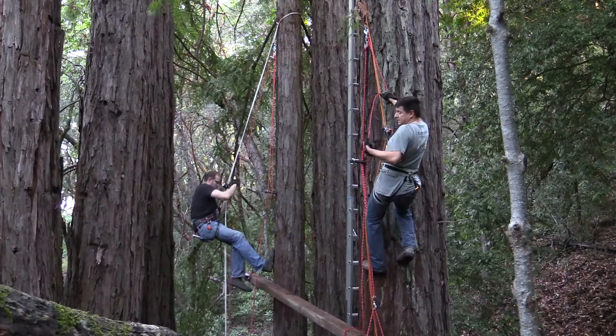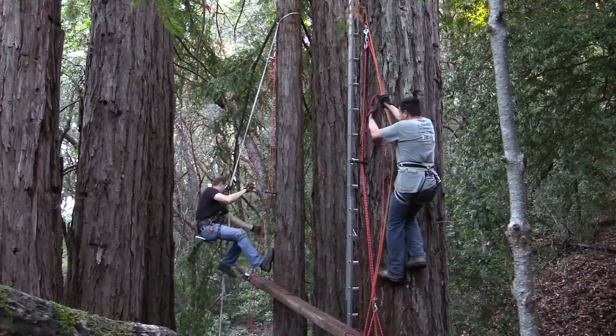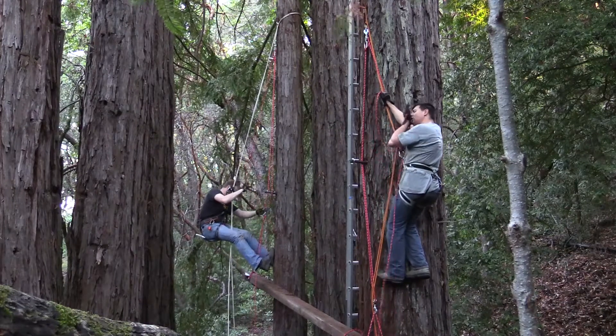Smarter people would, I think, have a crew for this rather than just two people in a tree. So children, don't try this at home.